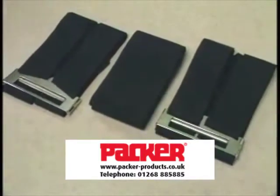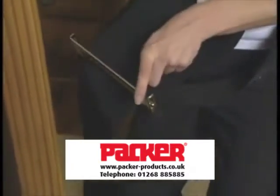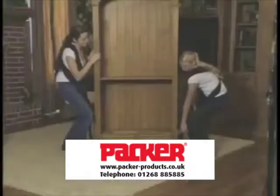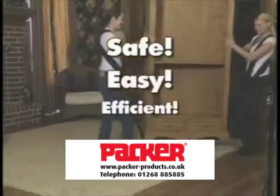It also includes 12 feet of sturdy webbing. Versatile quick-adjust tension buckles allow for nearly unlimited adjustments, so no matter what you need to move, you can do it safely, easily, and efficiently.